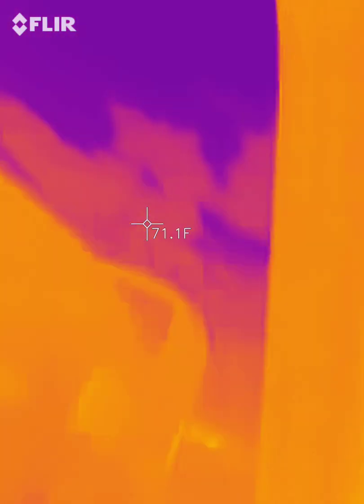Hey guys, this is Roland, Phoenix Codes, here with a FLIR 1 Pro thermal imaging camera.